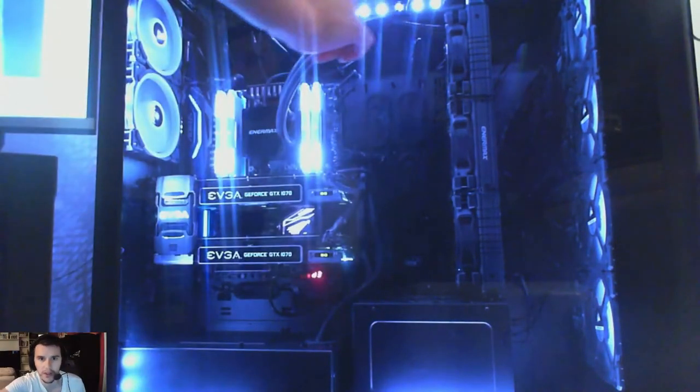I need two RGB hubs from Corsair, they're £9.99 each, so I've got them all in order. They're going to come and I can have all the fans linking up for RGB, which is quite nice. As you can see along the top there I've got the Corsair Lightning Node Pro LED strips and they're running all the way down here along the bottom back up again.